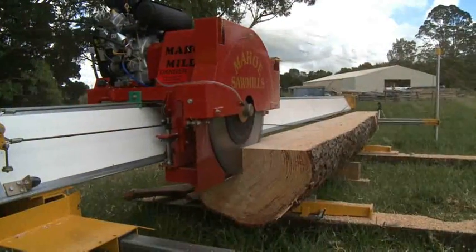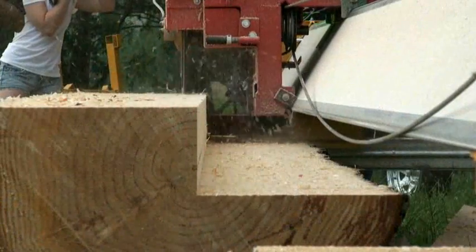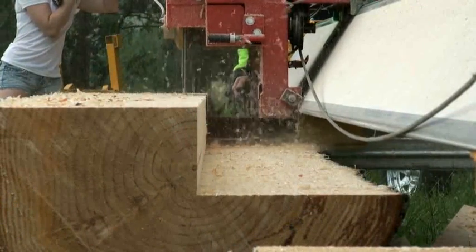In addition, the cut to taper facility allows you to maximise the high quality timber on the sides by tapering out the core wood.